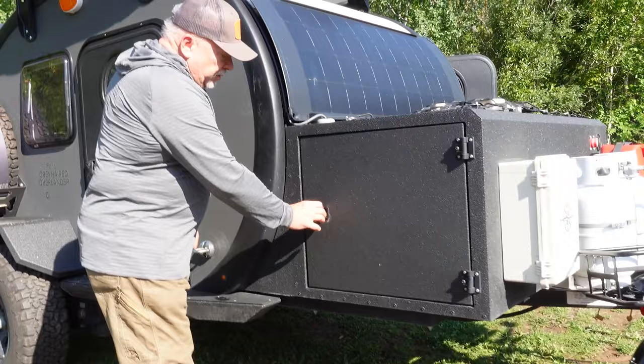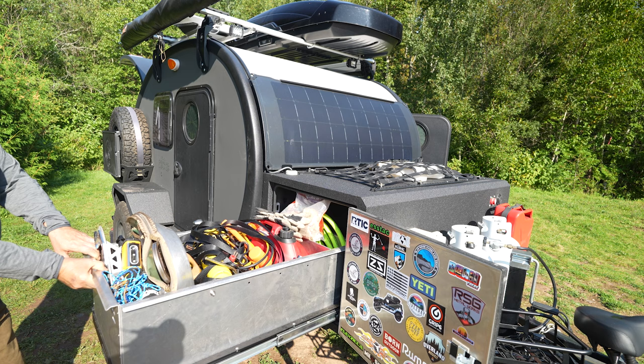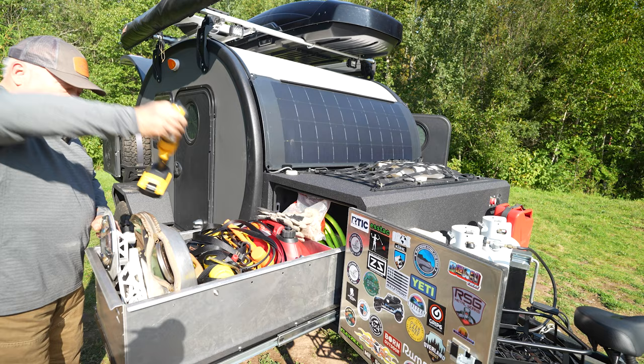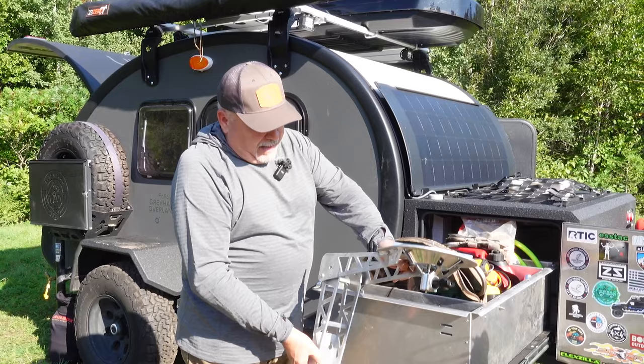Moving on to the storage box — all this is lockable and latchable. It has a Dometic slider in here, and this is where I store my Discata, my Honda generator, hoses, electrical, propane, and a lot of the stuff for the awnings. The Discata mount is here — they've manufactured this in-house. It's a mount that attaches to the back of my Cook Partner stove and holds the Discata up there so I can cook with it.